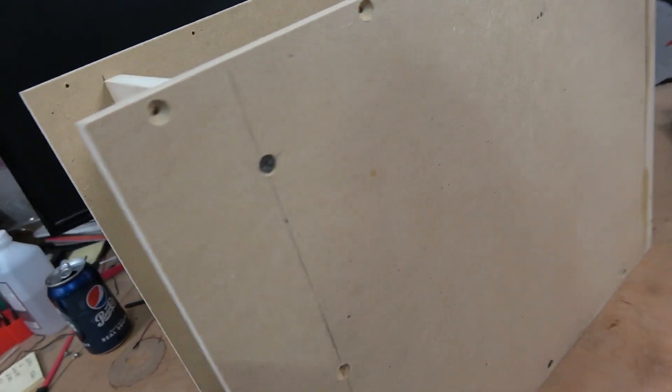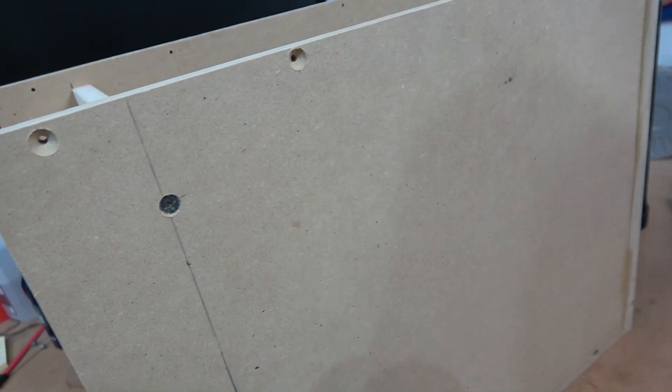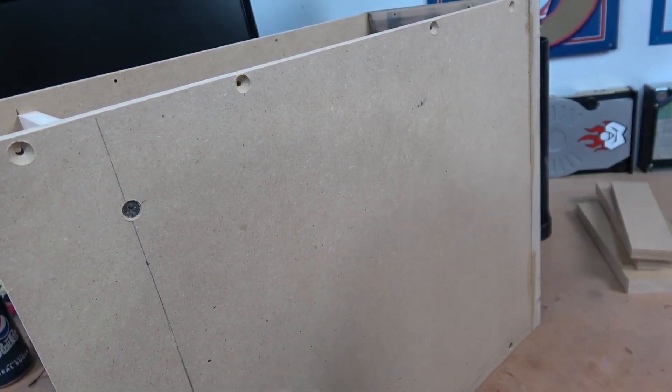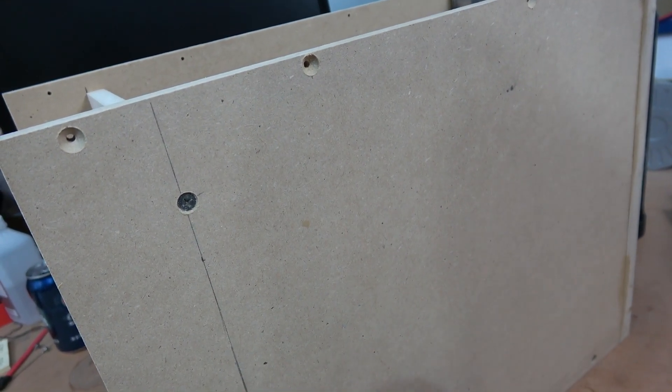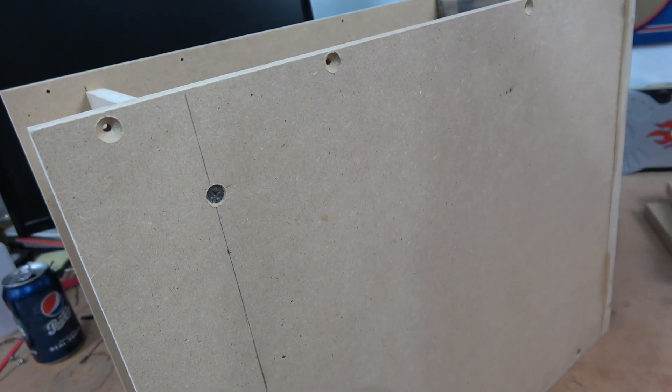In some of the comments on the previous video, somebody was calling me out about how I wasn't using a countersink bit to get these screws to sit below the surface. Well, I picked one up. These are drywall screws, but they work great in MDF, and if we're going to countersink them, we'll just do a little bit of putty and fill up those holes.